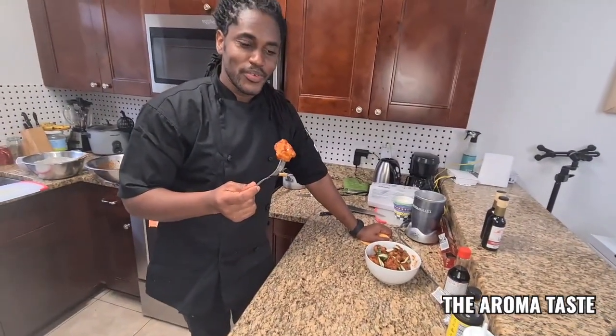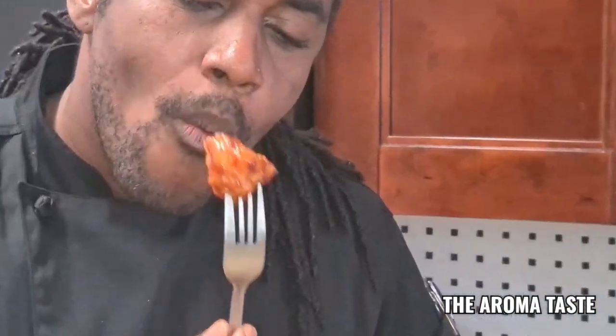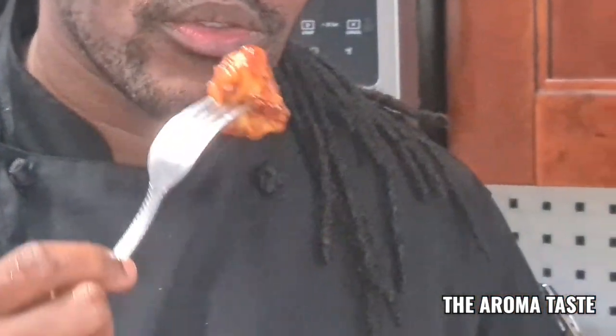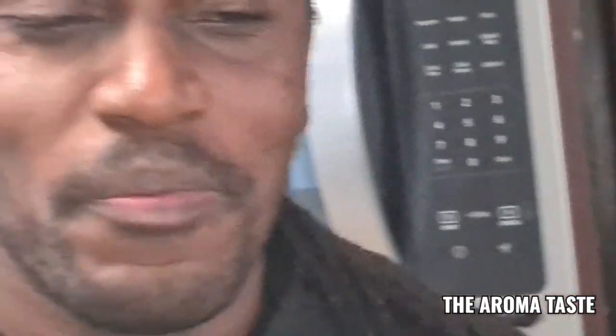This barbecue cauliflower — looks like a chicken wing, right? Or a piece of chicken. Mmm, guys, trust me. This cauliflower is so good. Mmm — this is the best way to eat vegetables.